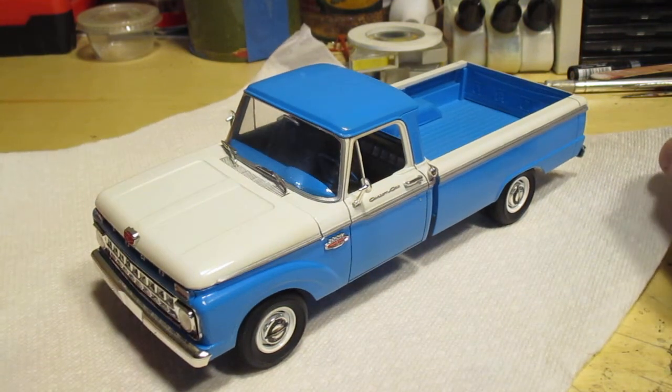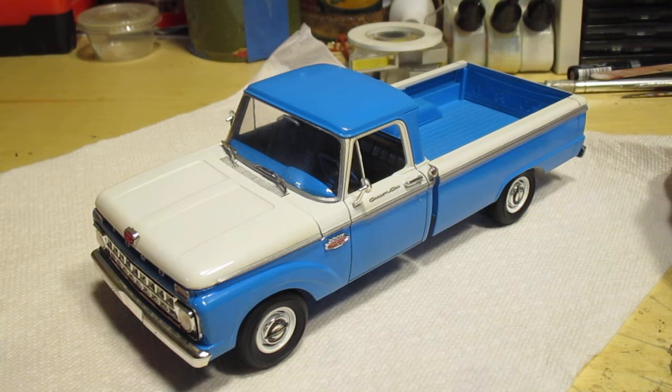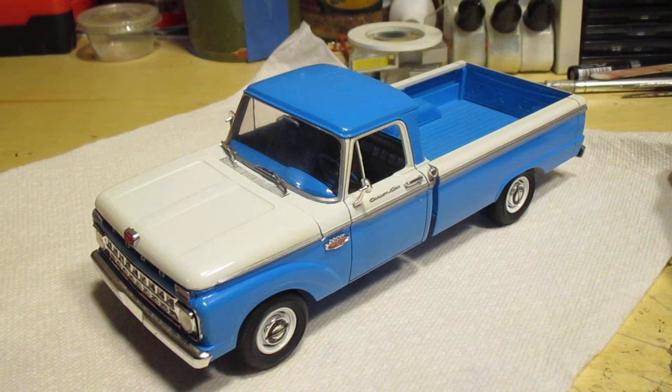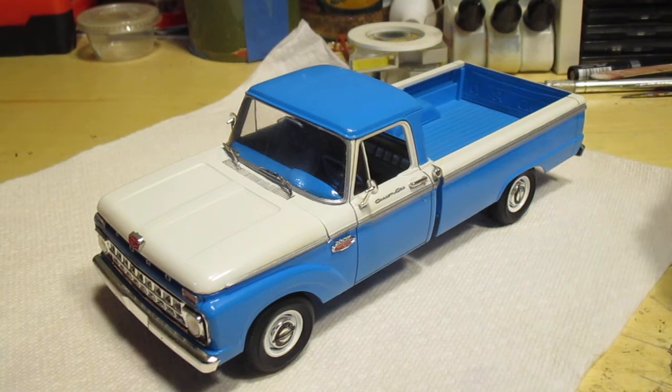I highly recommend these Mobius kits — they're just awesome, really fantastic. It really shows you how far plastic models have come in the last 40 to 50 years. You guys have a good one, hope you enjoyed the review, I'll see you next time.